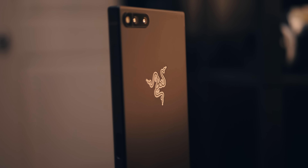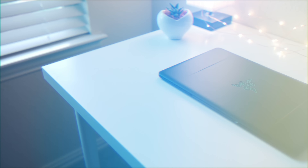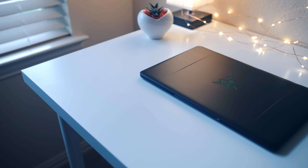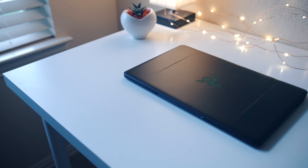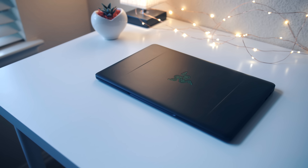Hey, what's good guys, it's Zach. Hope you all are doing well. Welcome back to another video. In this one we're going to be taking a look at the Razer Blade Stealth. This is my second Razer product that I've gotten the chance to try out, the first one being the Razer Phone, which I really liked. So I was really excited to get my hands on this one and share my experience with you guys.